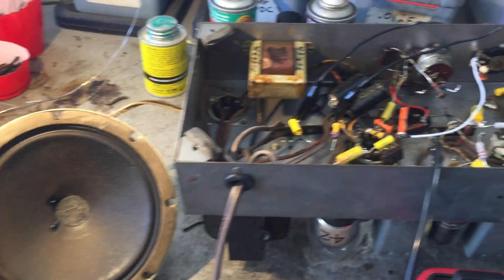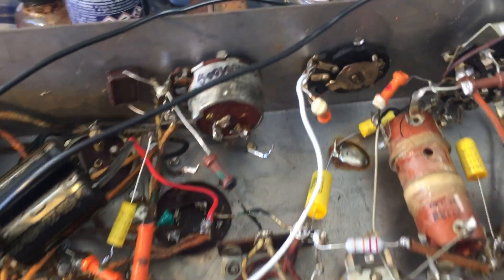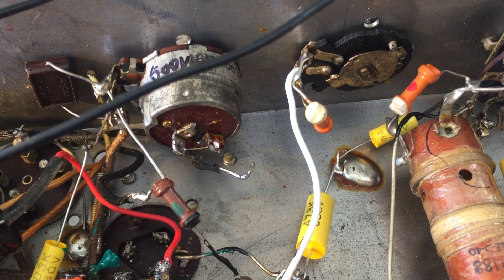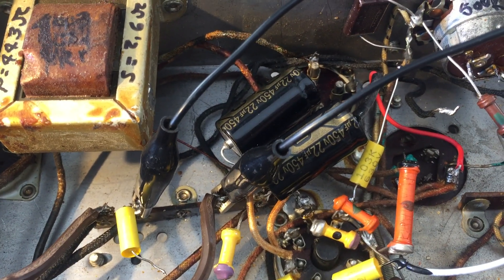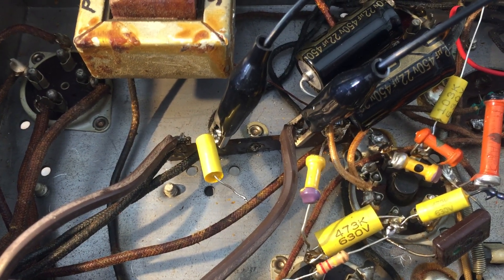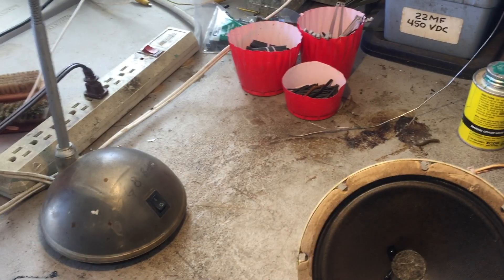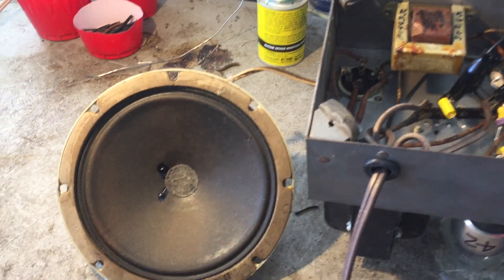Here's the Motorola radio I got set up to show you what's going on with a hum issue. I've disconnected the on-off wires from the volume control and got the radio jumpered in to power up. I added a line capacitor which I've disconnected for this test. I've got it connected to the isolation transformer right now and I'll demonstrate the hum.